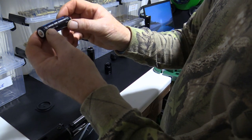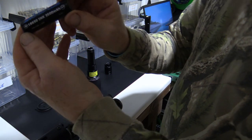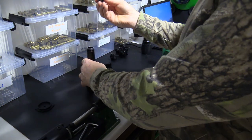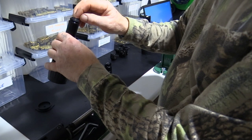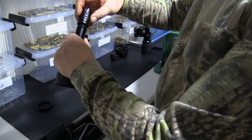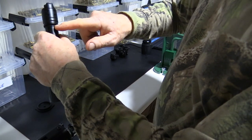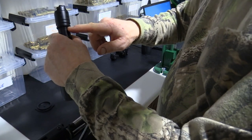This unit takes 18650 batteries. As always, button end in first, then put the cap on. We've got a nice o-ring here to stop moisture and rain.